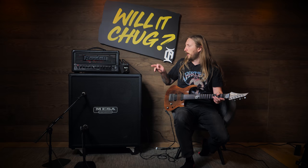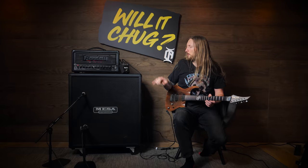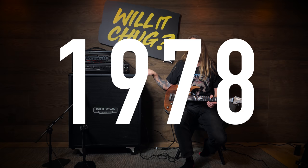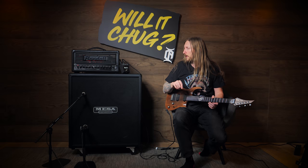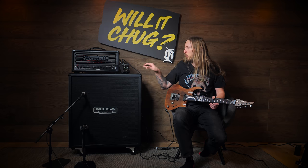But today I'm trying out the RAT distortion pedal — a classic. I'm not exactly sure how old this pedal is or how long the design has been around, but the design has been with us for a good while now and I've never tried one out. So I'm gonna do that today. Will it chug?